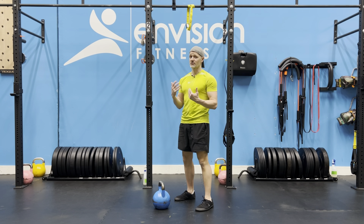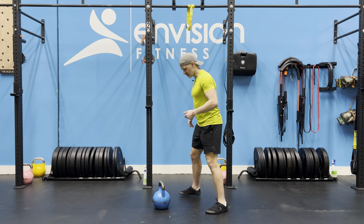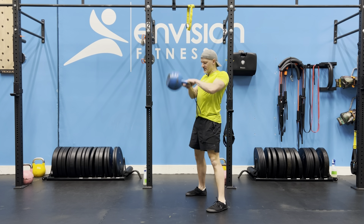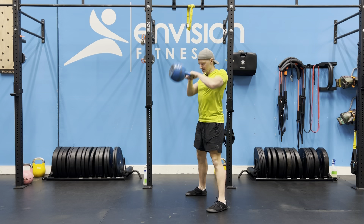Kettlebell hike pass from a swing is a great way to transition to other power movements such as the clean or the snatch. You'll want to pull up in a straight line once you come from your hips. Set up yourself like a hike pass, pull back and then pull up like a zipper as you power through those legs.